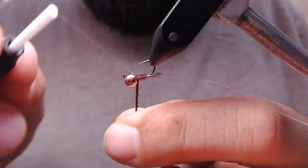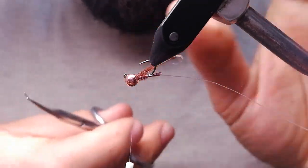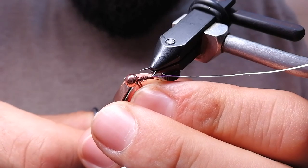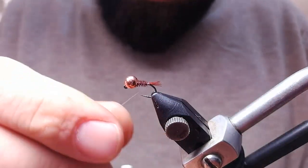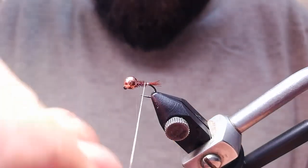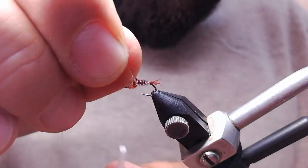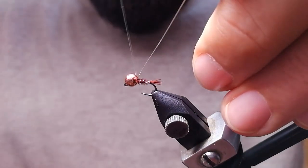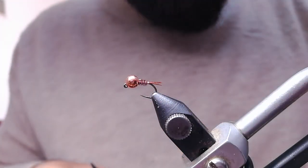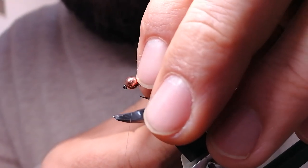I'm using very thin thread because I don't want to build up too much material. It's the wire that will protect our fly, not the thread. I'm using thinner wire that will match the size of my fly. Now I'm going to secure this wire, add a little bit of thorax, and that's it. I'll cut the wire inside the bead — if it's too long I can always push it inside.